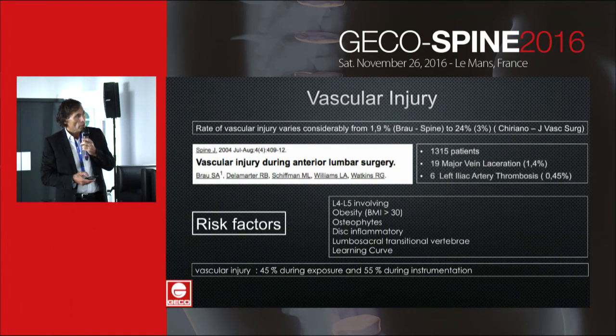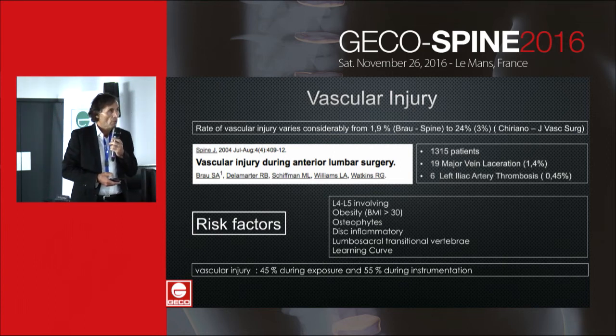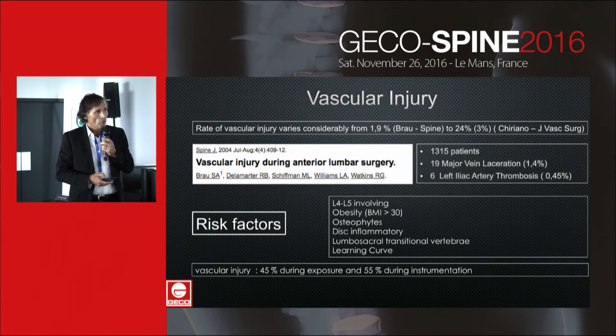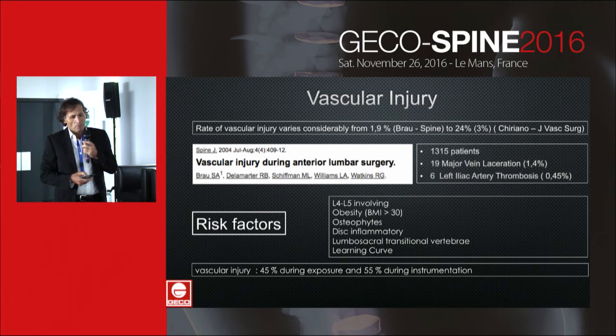In the literature, vascular injury rates vary considerably, from 1.9% according to Brau to 24% according to Sciarrone. The true rate is around 3%, because the difference is based on whether minor venous injuries are included or excluded. Risk factors include L4-L5 level involvement, obesity, osteophytes, disc inflammation, lumbosacral transitional vertebra, and the learning curve.